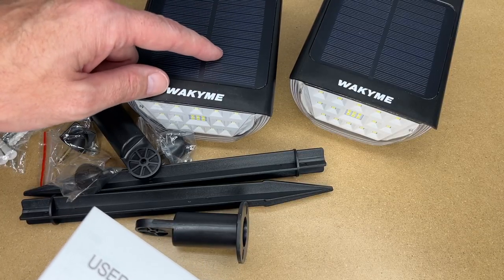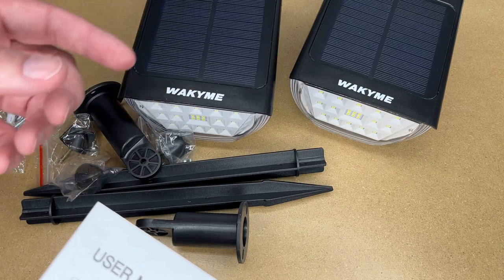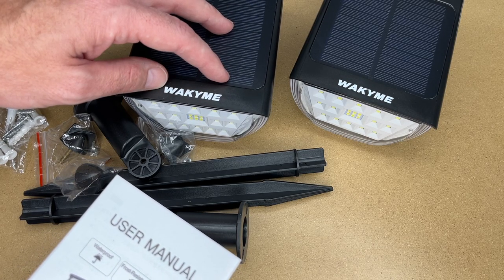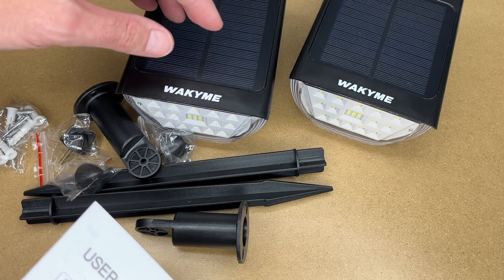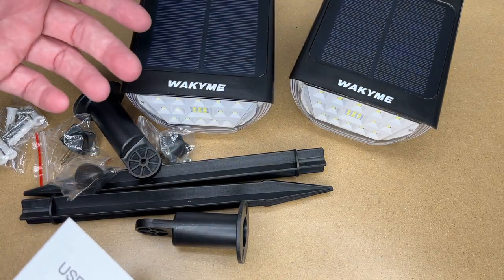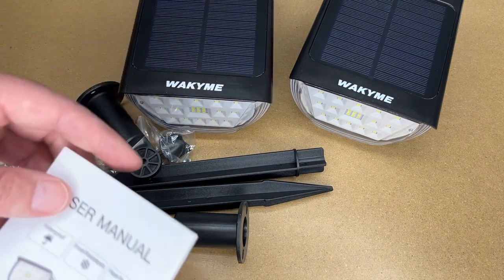These have a solar cell to charge them and a lithium ion battery inside. If you have any cheap landscape lights that are solar powered, they might have a tiny little solar panel and a nickel cadmium battery. This is an order of magnitude higher end — it has a larger solar panel, a higher quality battery, a more energy dense battery, and more LEDs. So these are a legitimate replacement for 120 volt lights or low voltage lights, so long as you have good sunlight that can reach the solar panel.